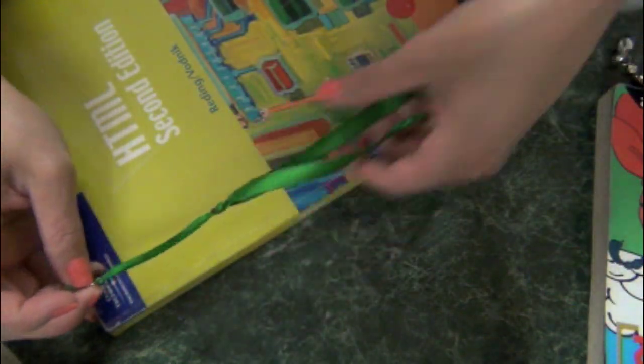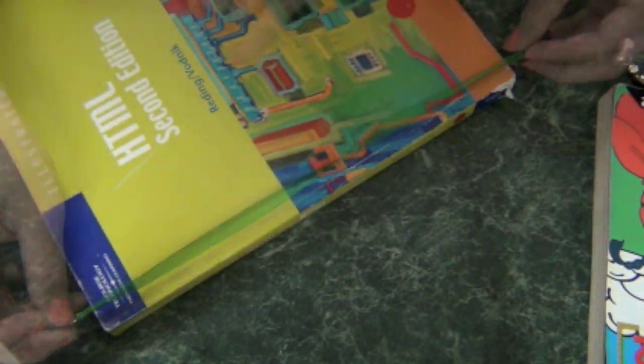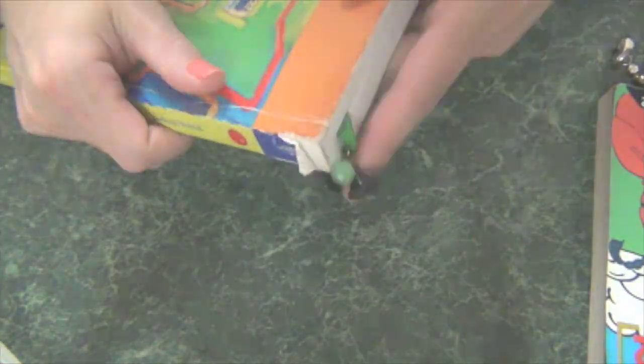But with my bookthong, you can adjust it to any length. So go ahead, start reading the Encyclopedia — now you have something to bookmark it with. And I promise, it is super easy to make. So let's begin, my crafty babies.